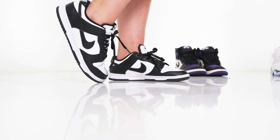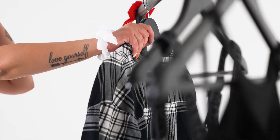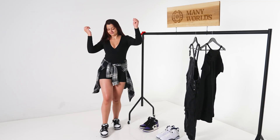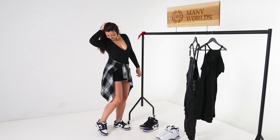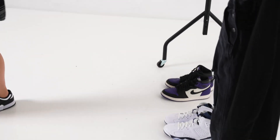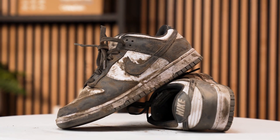Hello everyone, welcome back to my channel. What's going on Reshoevn8r Nation? I'm Jordan and I'm back with another Shoe Care Academy video. Today I'm going to be cleaning up one of the hottest sneakers of the year, the Panda Dunks.